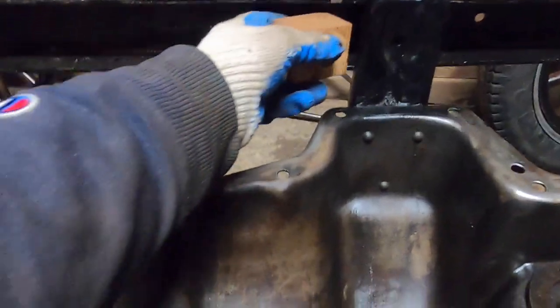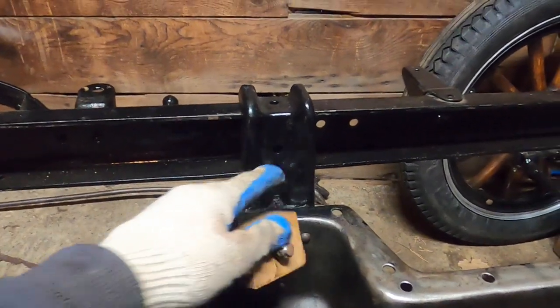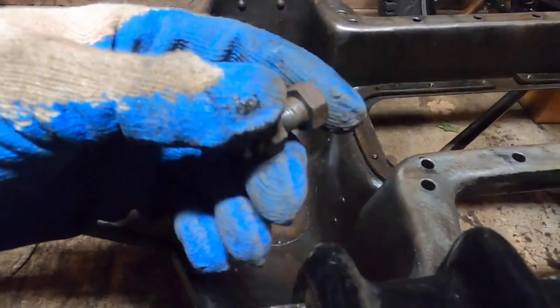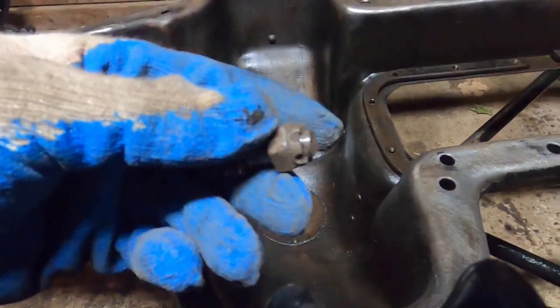These go in the frame rail and they bolt right here into the block. And then the top of the mount bolts directly down to the frame.